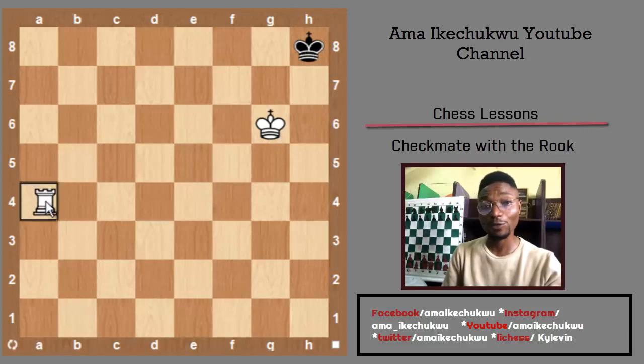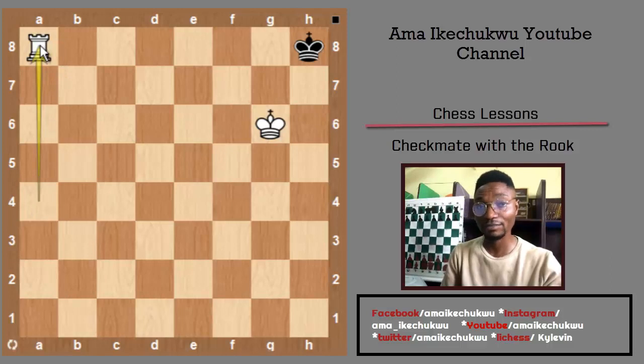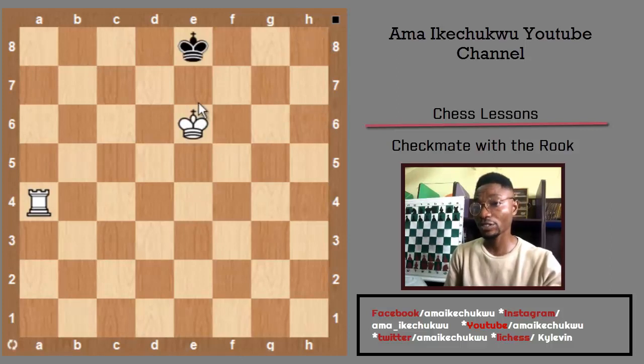I can move my rook from a4 to a8 and make a checkmate. Now, looking at the second position, it is not necessarily required to drive the king to the corner of the board — in some cases, the edge is sufficient.